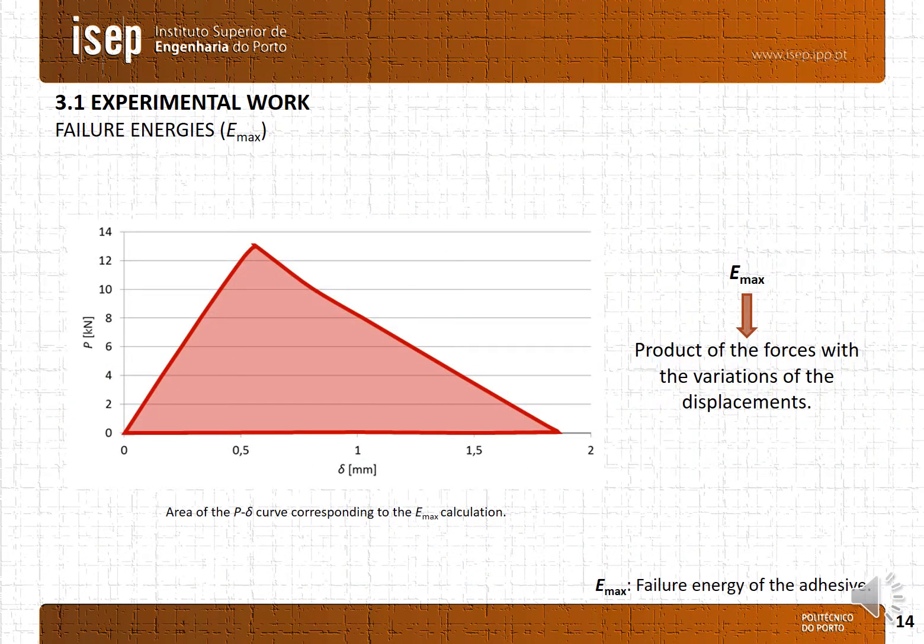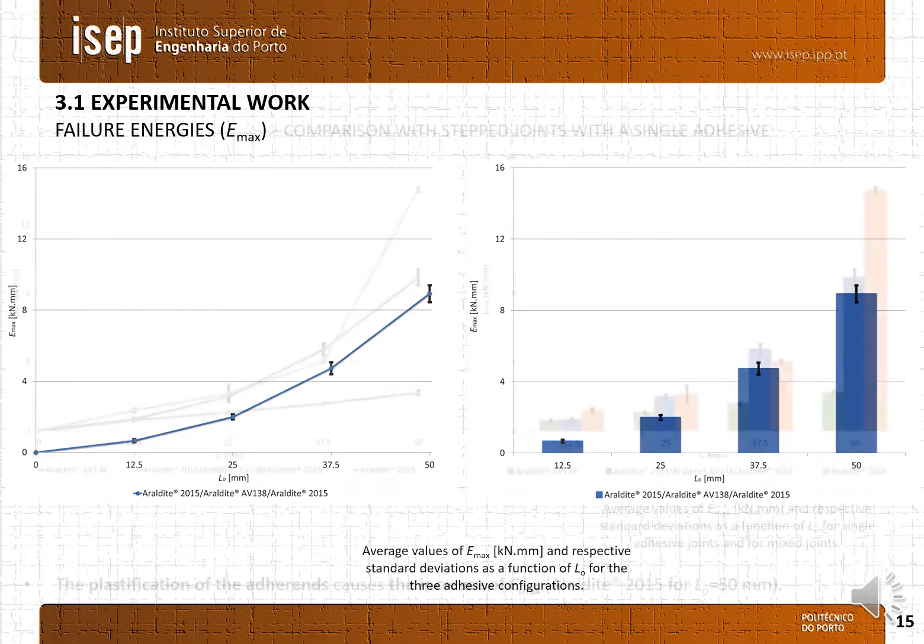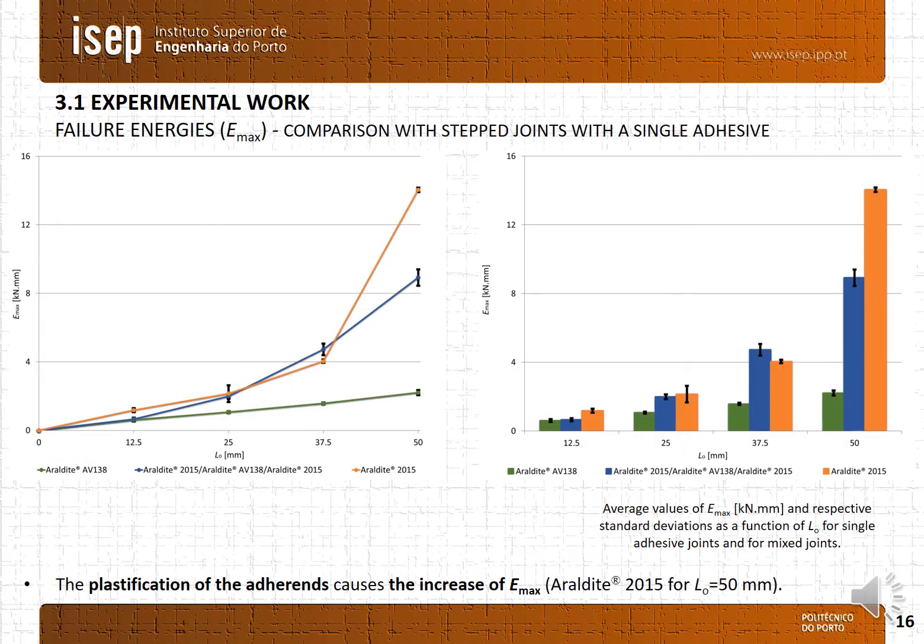The failure energy is obtained through the area under the load-displacement curve. The maximum failure energy is the product of the forces with the variation of the displacement. It is possible to observe an exponential increase of the failure energy with the increase of the overlap length, and again small values of standard deviation are obtained. When comparing the failure energies between dual and single adhesive configurations, the configuration that presents higher energy is the single adhesive RLB2015. The plastification of the adherents causes a remarkable increase of the failure energy, as is the case for an overlap length of 50mm with the single adhesive RLB2015.